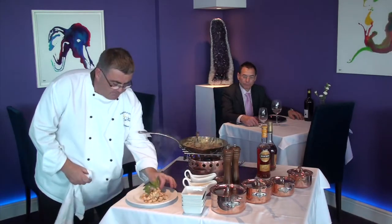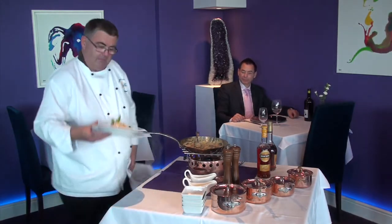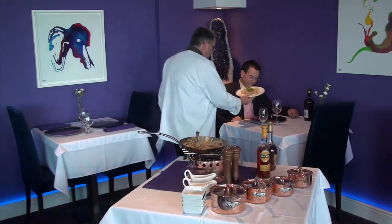A little bit of fresh parsley. And there we have our chicken connemara. So that's our chicken connemara.